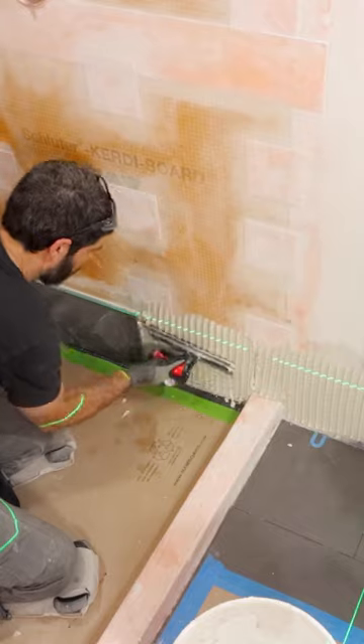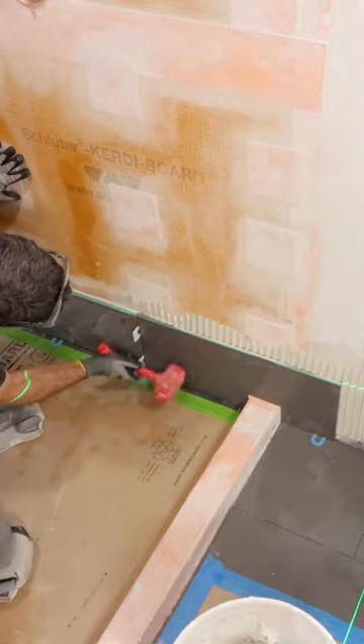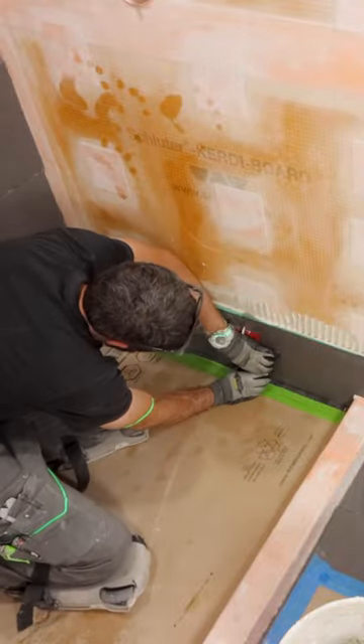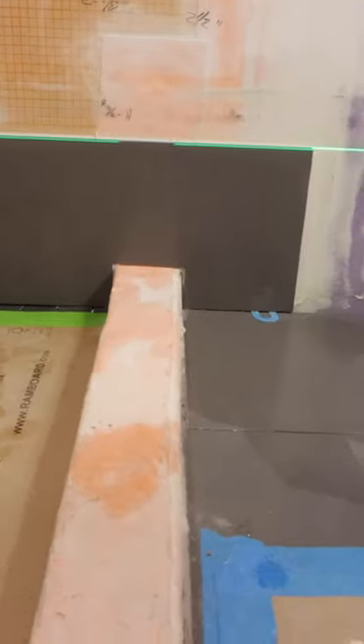And then I applied thinset to the wall using a half inch by half inch square notch trowel. I tapped the tile in place, and as you'll see, this tile has a really nice tight fit up and over the curb. So I hope these tips help you out.